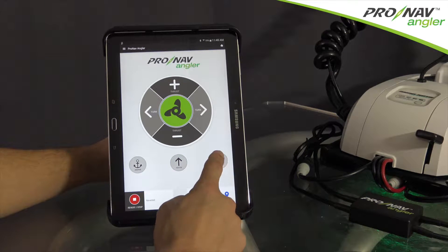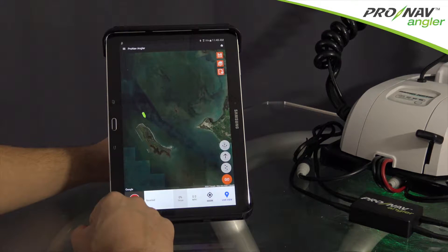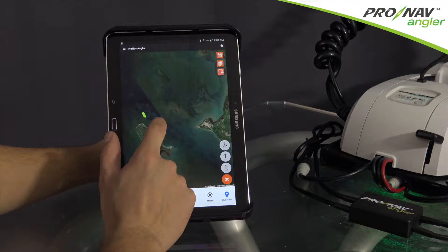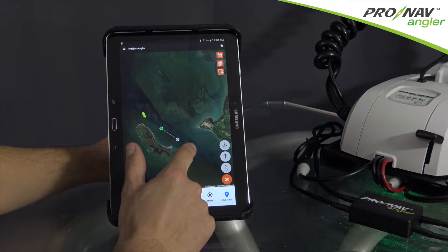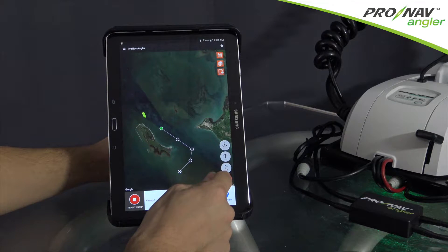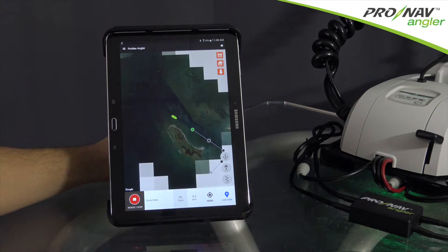Selecting the routes icon will bring you to your live map view and allow you to begin creating your route. Route creation can be done by simply pressing and holding on the screen to create points. You can simply hit go and the trolling motor will begin to navigate the route.